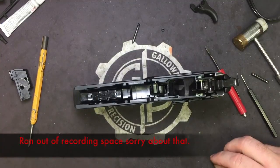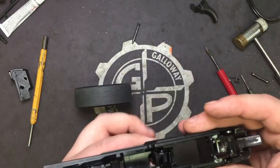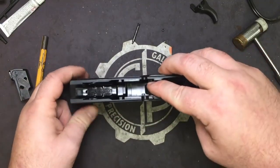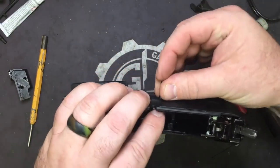So we're ready to put our trigger pin back through. If you let it sit, it will just come out of the trigger bar. What I like to do is take my bench block, turn it on its side like this so that it holds the pistol just like so, and then take my trigger pin and go ahead and get it started.